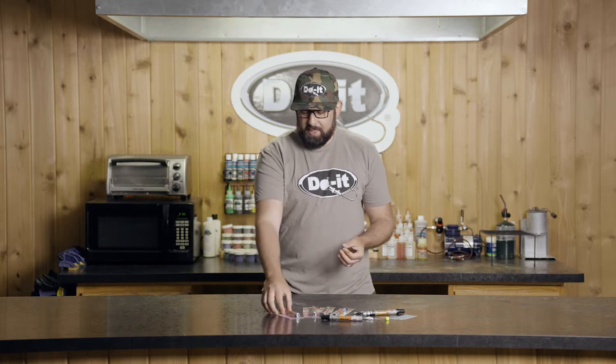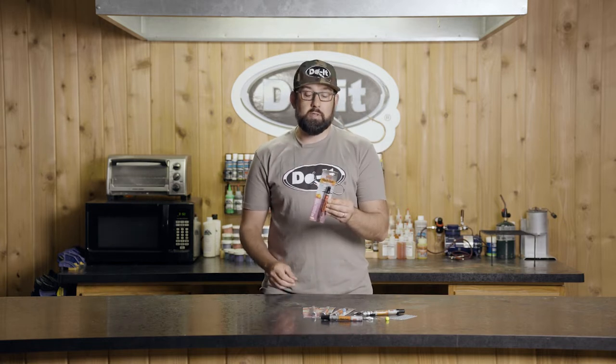What's going on everyone? Devin from Deebo's Fishing coming to you from the Do-It headquarters. Welcome back to the How We Do It series and today we're taking a look at the KwikCult Paint Markers.